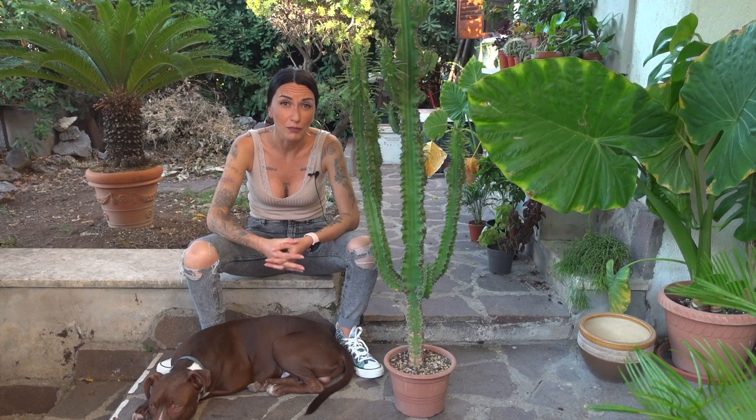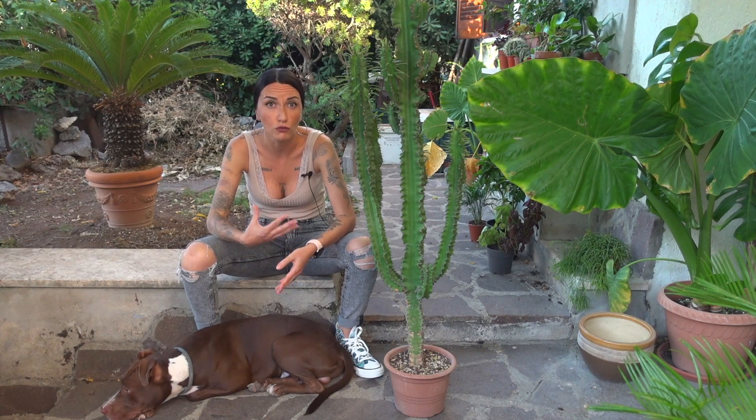Dunque, perché oggi, lunedì 13 settembre, sono qui a rinvasare l'euforbia? Perché sono arrivata al tempo massimo per farlo — settembre è l'ultimo mese adatto ai rinvasi, soprattutto ai rinvasi di piante di un certo tipo.